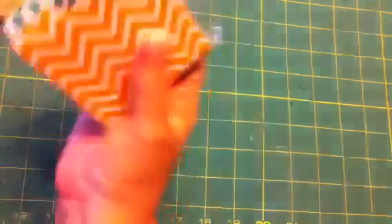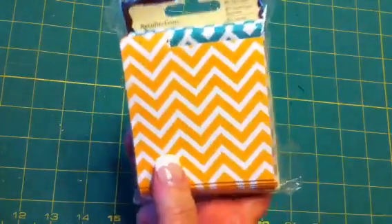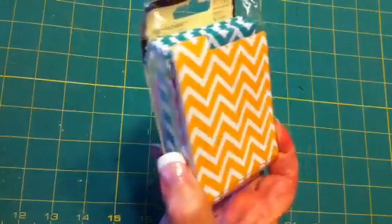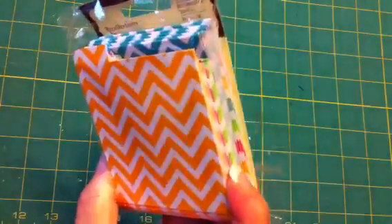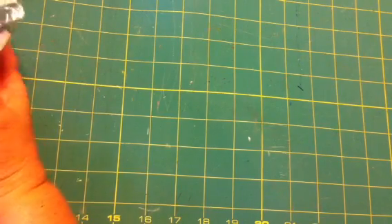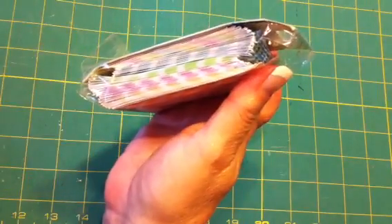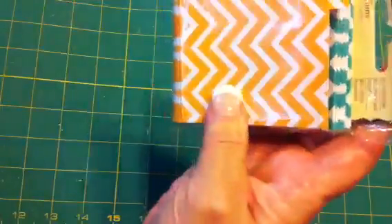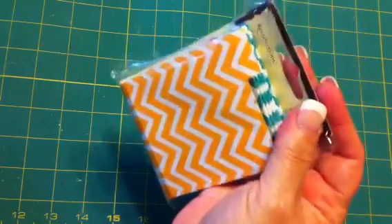These were on clearance for half off — they're the Recollections mini file folders and there's a ton in here. They were $1.99, there are five per style and about four styles, so there are 30 mini file folders in here. I'll keep those on hand for different projects — who knows what you can use them for — so for $1.99.